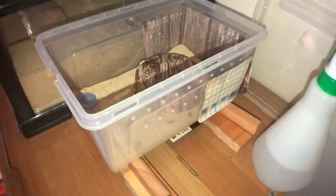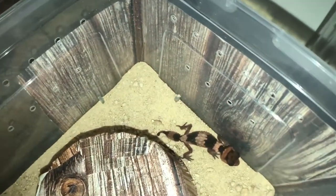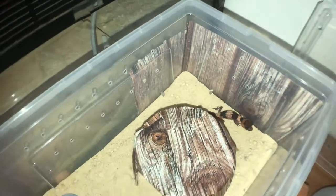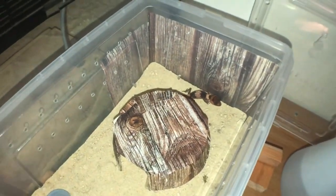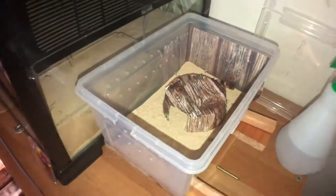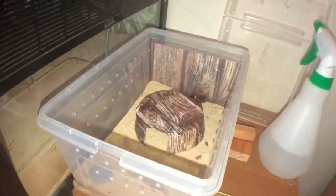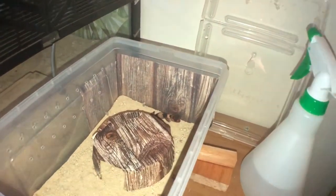That's pretty much a basic setup for her — that's all you need when it comes to a baby gecko like this. There are different species of geckos that need other requirements, but this is what I have. If you want to see more, there's a playlist of the rest of the room setups.